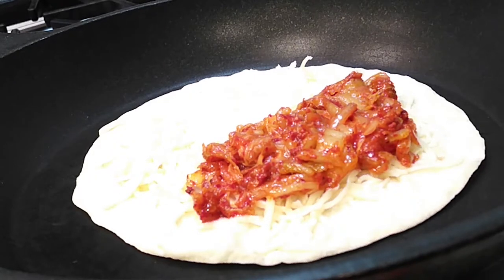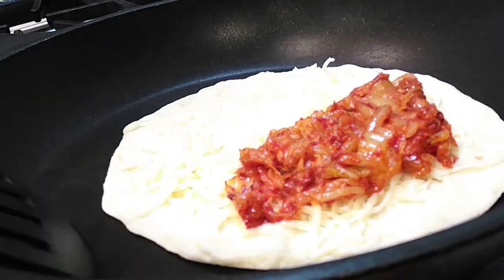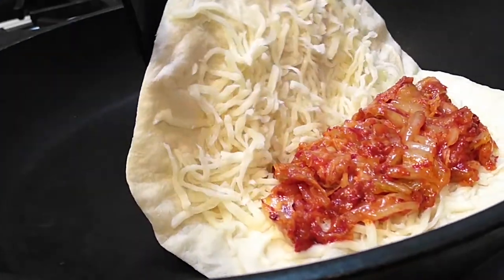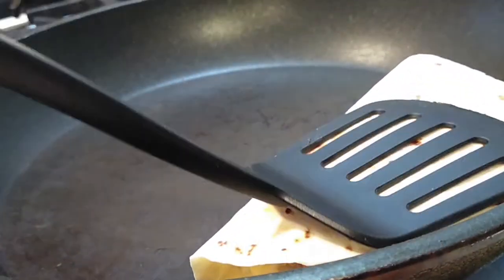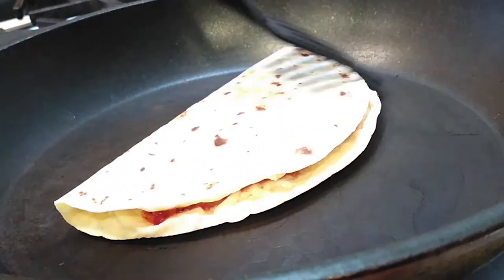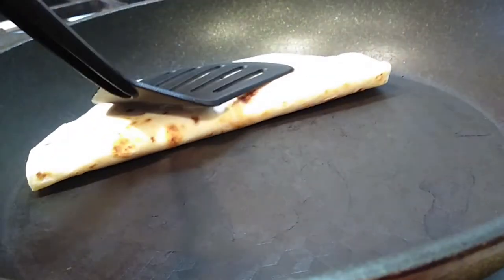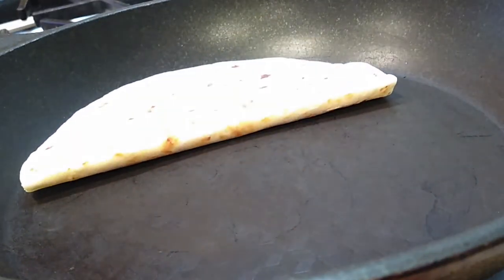Everything should be nicely melted and you have a nice little kimchi quesadilla. Kimchi is one of those dishes where if you love it, it's gonna go well with a lot of different foods. Have you guys ever tried kimchi spaghetti? It's really good — I'm gonna make a video for that one day because I love it personally. Kimchi works so well, fusion food is amazing.